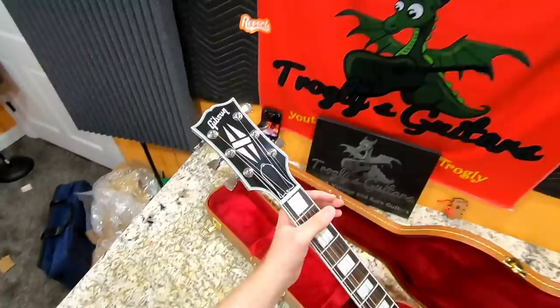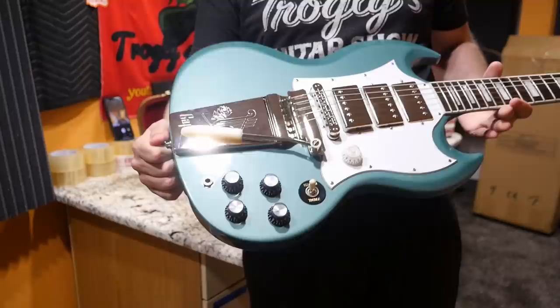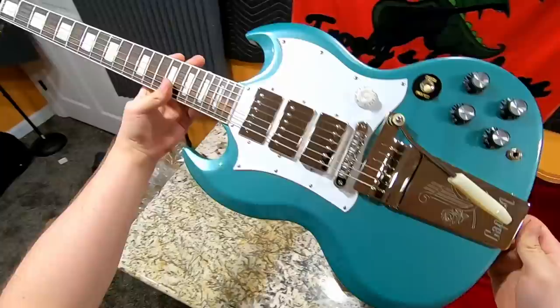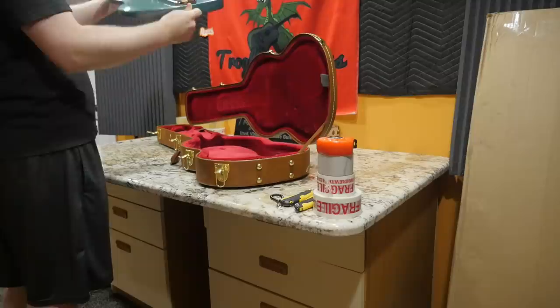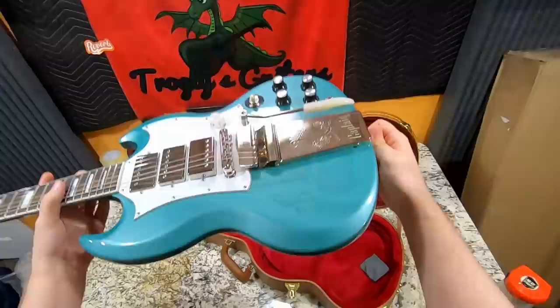I love these Kirk Douglas Signature SGs in the Inverness Green color — they're just great. The black ones are cool too, but I really love this color. You just do not see it on SG Customs enough. And this guitar is just so ridiculously versatile. They super undersold these things at $2,500 brand new. This one actually feels like it's a pretty chunky body — I'm curious if it will neck dive or not. When you have one of these giant vibrolas on here, it doesn't affect neck dive as much as non-vibrola units.